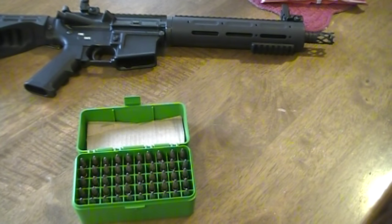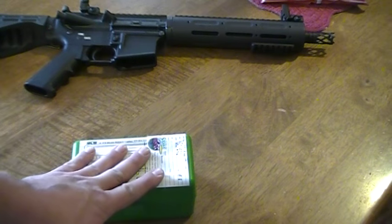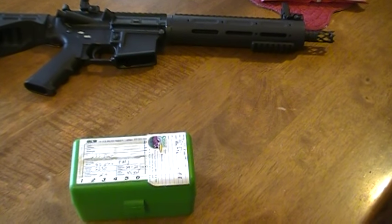Other than that, that's it — hopefully that might help somebody out. This was the most expensive caliber to start reloading so far, just because I had to buy two sets of dies. I still need to get a case gauge so I can check all my brass to make sure everything's going to headspace correctly and chamber fine. If you have any questions, feel free to leave a comment. Thanks for watching.